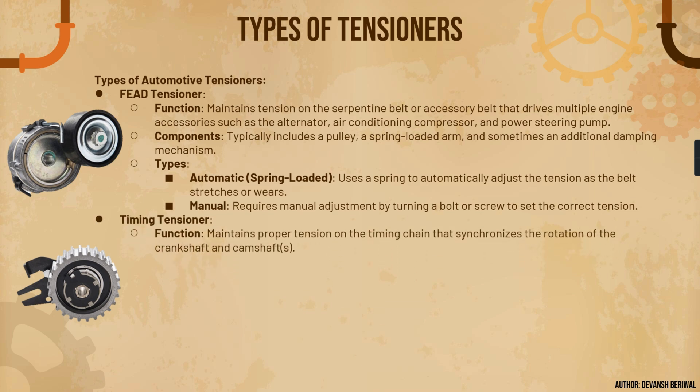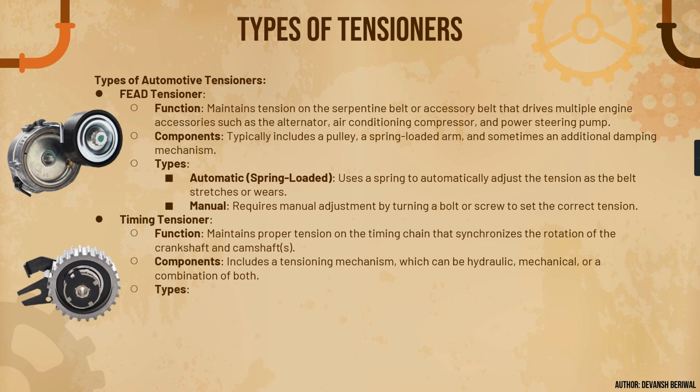The second type is the timing tensioner. Its main function is to maintain proper tension on the timing chain, which is part of the timing kit rather than the FEAD system. It maintains tension on the timing chain that synchronizes the rotation of the crankshaft and the camshafts. It includes a tensioning mechanism that can be hydraulic, mechanical, or a combination of both. Generally these are also spring-loaded, but a very delicate spring is used, unlike the FEAD tensioner.